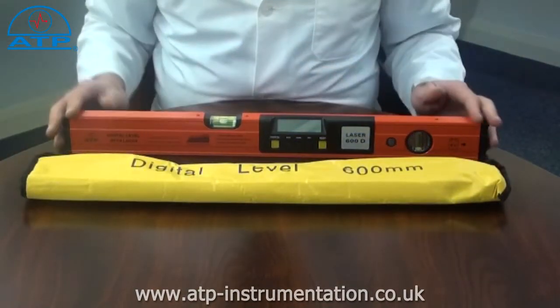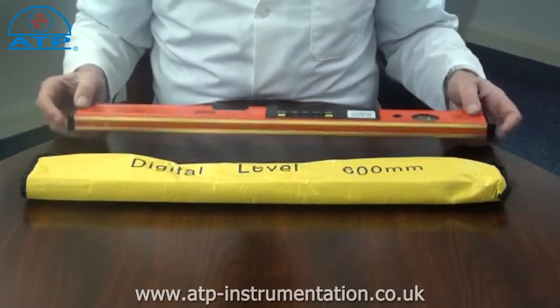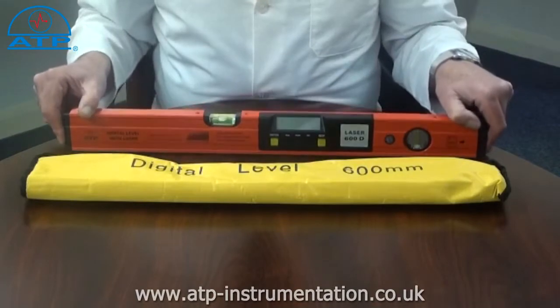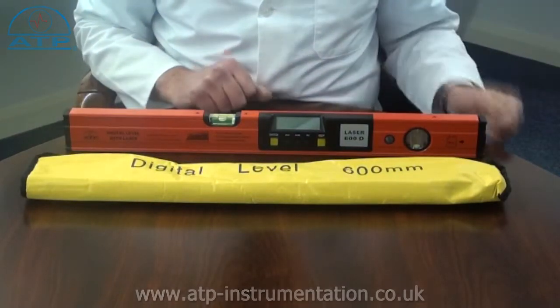The 600mm cast aluminium body has a precision machined base. There are two traditional horizontal and vertical level bubbles.